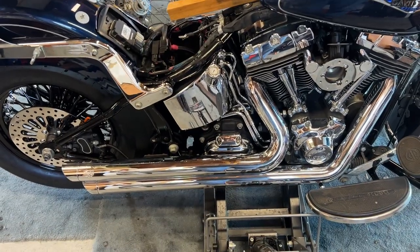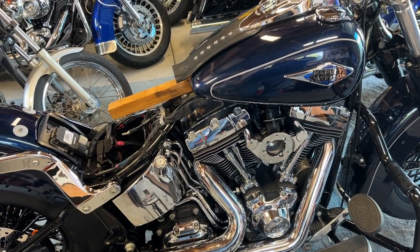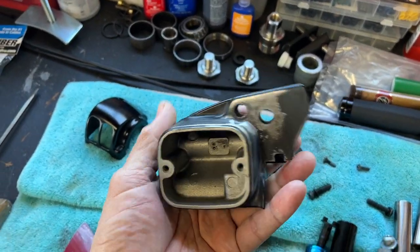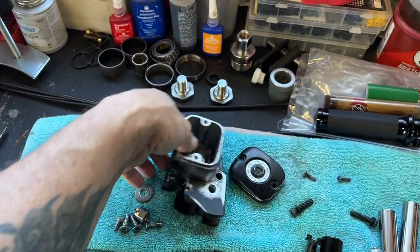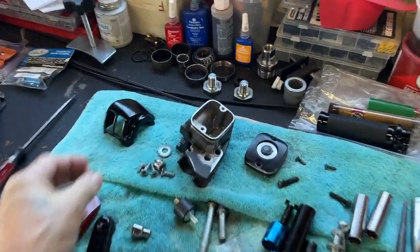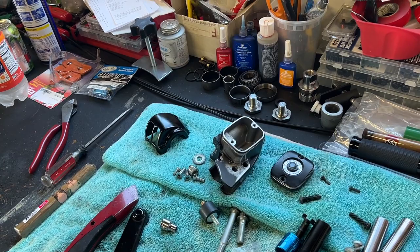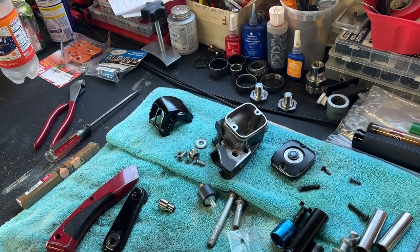Once I get the clutch cable on there, I'll be able to put the idle and the throttle cable back on and at least have those in so I can put the gas tank back down and get this girl closer to being finished. The only thing holding me up right now on the top is the master cylinder was really, really messed up. It was just crumbling from the brake fluid getting on the paint and I guess it just dried on it.